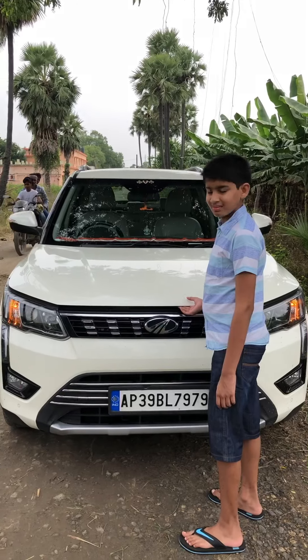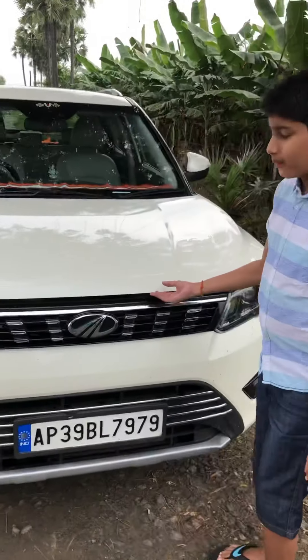Hello guys, welcome back to another vlog. Today I'm reviewing a car. As you know, India is filled with many medium-sized SUVs, so today I'm going to be reviewing one of them — the XUV 300 diesel manual. Let's start with the engine.